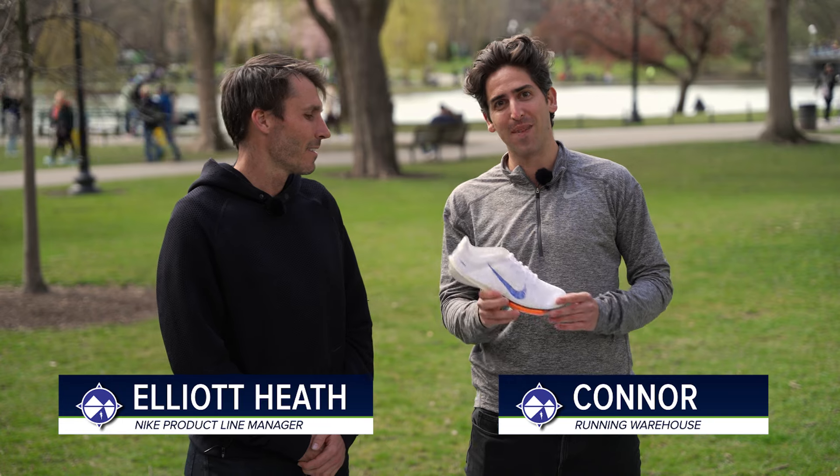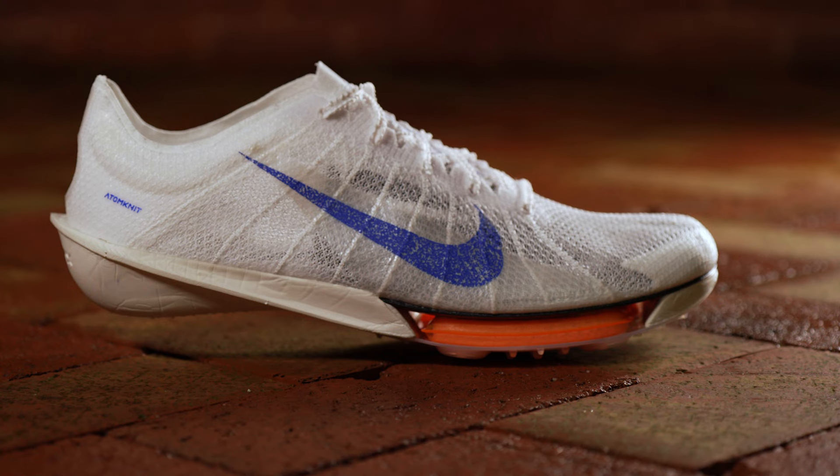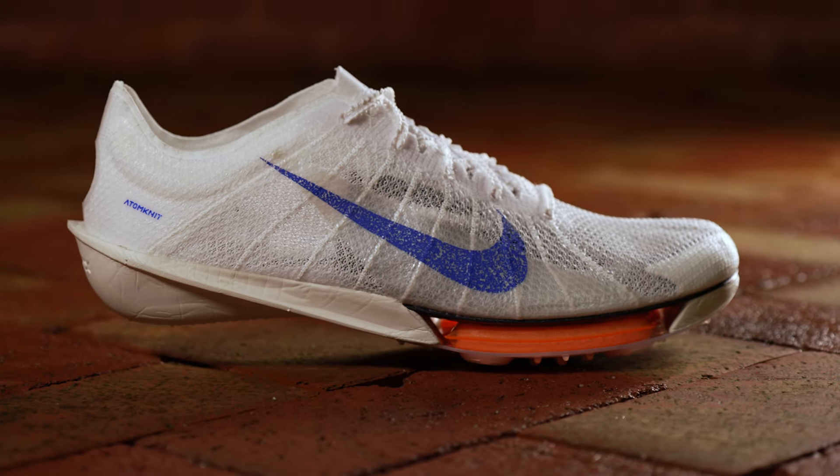How's it going guys, I'm Connor from Running Warehouse and I'm here with Elliot Heath, product line manager at Nike. Today we are going to be taking a first look deep dive into the premier mid-distance track spike on the market — the Nike Air Zoom Victory 2.